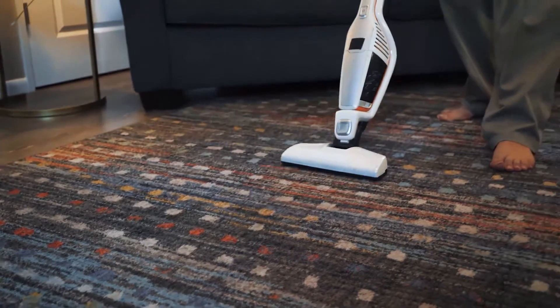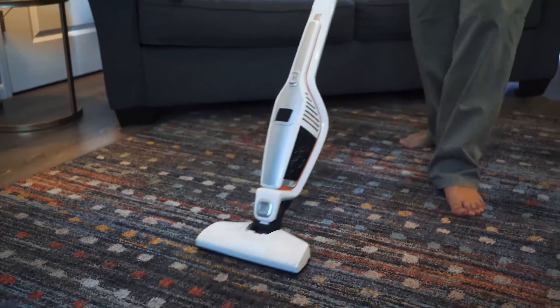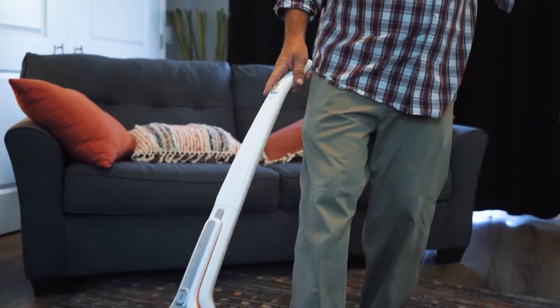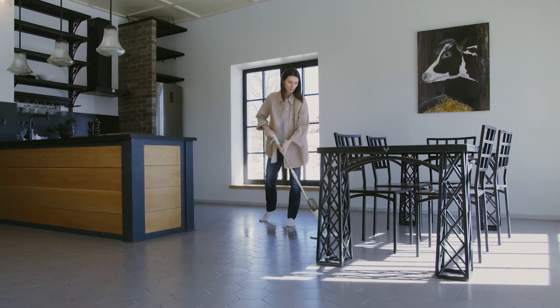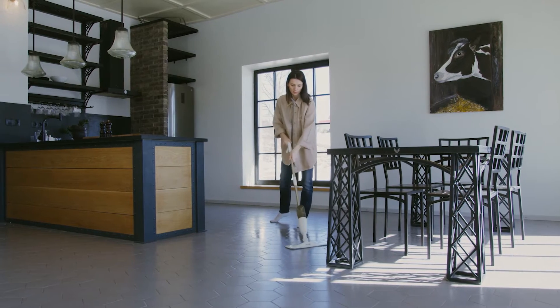In the market for a new floor mop and trying to decide between Bona and Swiffer? In this video, I provide an in-depth comparison of Bona vs. Swiffer so you can understand all the differences, similarities, pros, and cons.